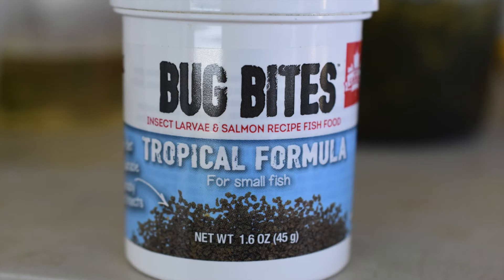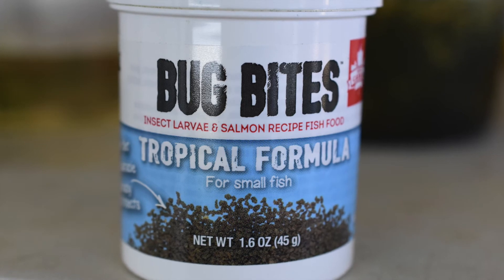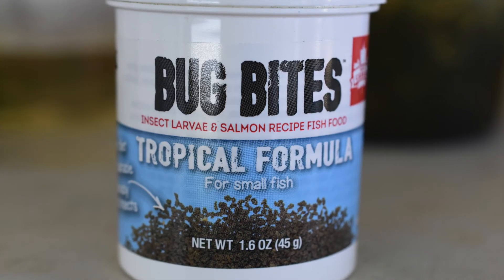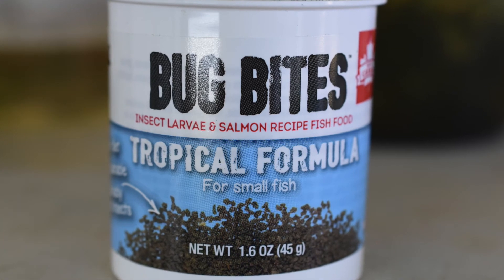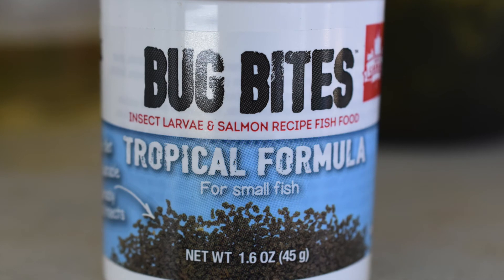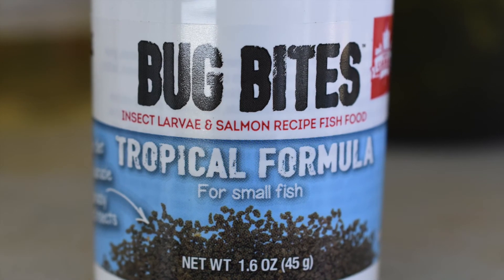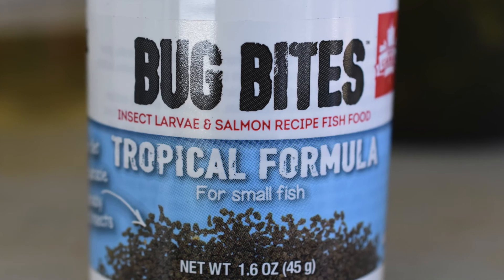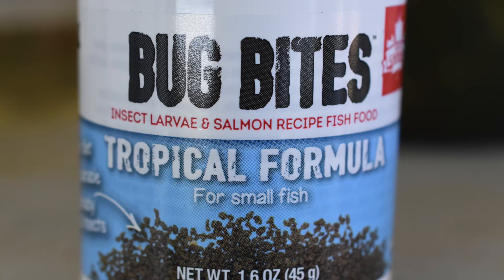Another great food that I've been experimenting with are these Bug Bites by Fluval. They're mostly insect larvae that have been dehydrated. In the wild, tadpoles would be eating mostly detritus, algae, and pieces of bugs that fell into the small holes of water that they're in. So I've found actually really good results with this product since I started using it just a few months ago.